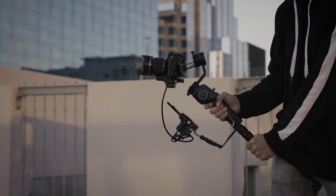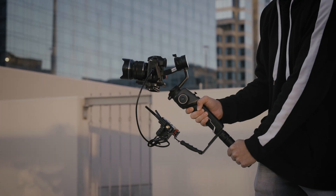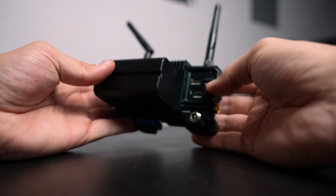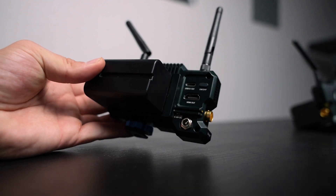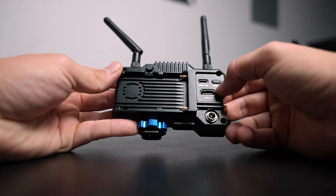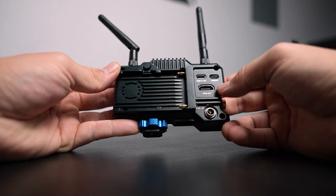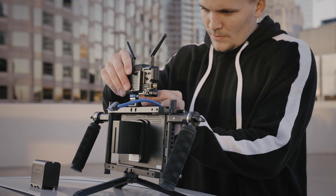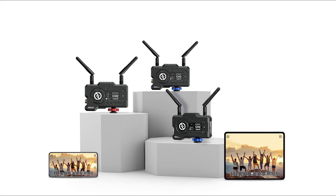As most of you know, I like staying truly wireless if possible. With the Mars 400S Pro, I'm able to simply attach a Sony NPF series battery to keep the power going all day. You can also power it with a USB-C type cable and a DC power port on the back. It should be noted that you can also pair your receiver up to four devices, allowing more monitoring options, which is a pretty cool feature.